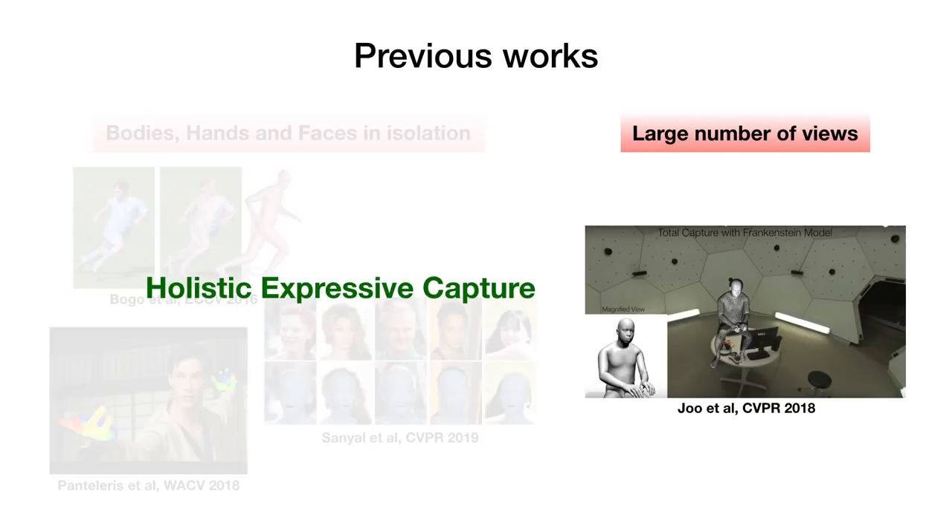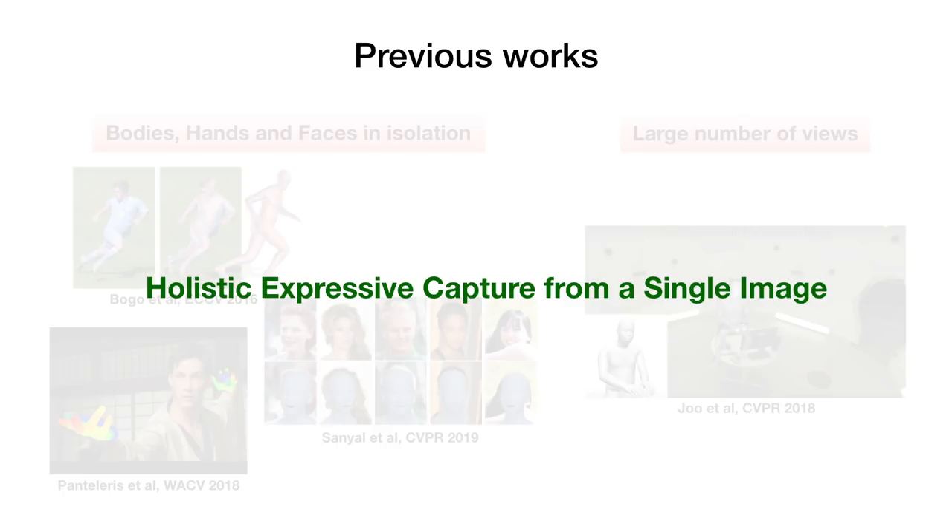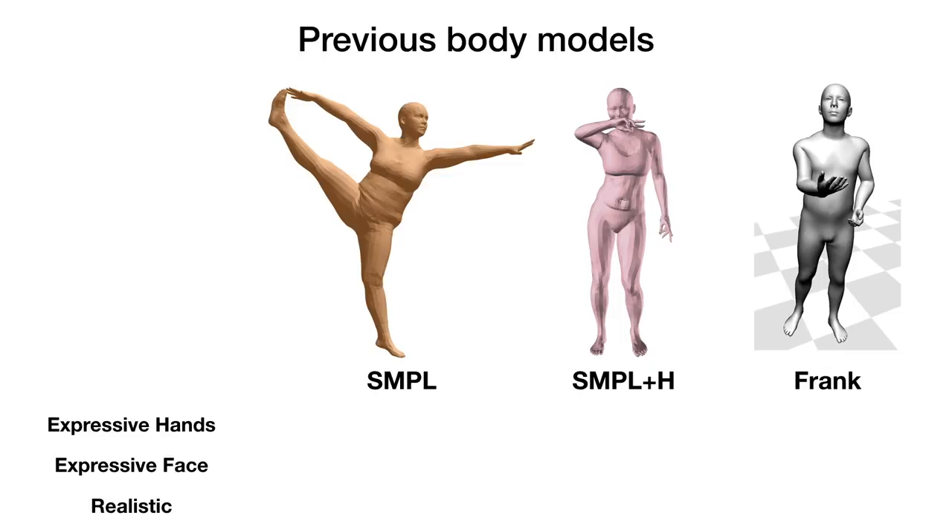In this work, we estimate the pose and shape of the body, hands, and face together, while requiring only a single RGB image as input. To achieve this goal, we first need a realistic 3D model of the body that is able to represent the complexity of human faces, hands, and body poses. Current models include only the body, include body and hands without a deformable face, or model all parts together but are a result of stitching the individual parts, leading to non-fully realistic results with artifacts.